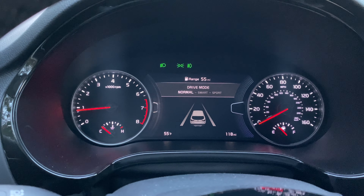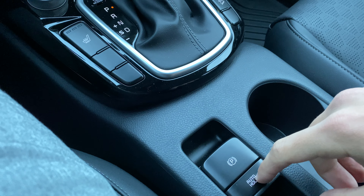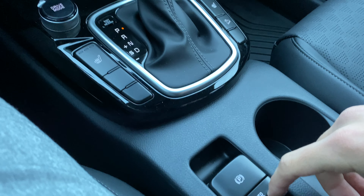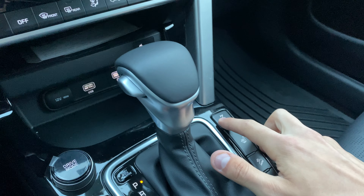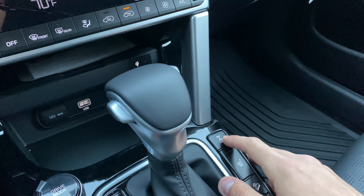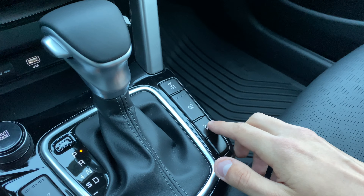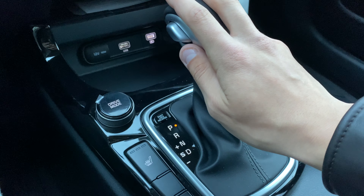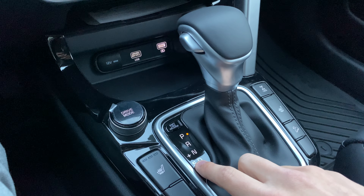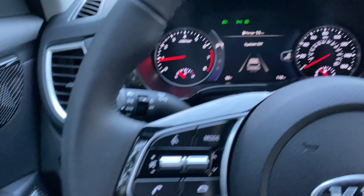Over here you have the shifter for the seven-speed dual-clutch transmission mated to that 1.6 turbo four-cylinder. You have a drive mode selector with Sport, Normal, and Smart modes. There's an electronic parking brake with auto-hold, heated seats, an all-wheel drive lockout button for a 50/50 front-rear split, downhill brake assist, and a manual transmission sport mode if you push the shifter to the left while in Drive.